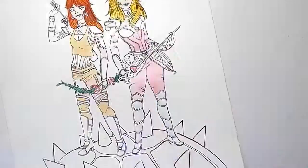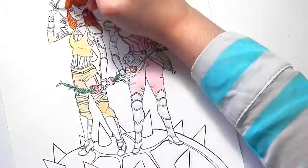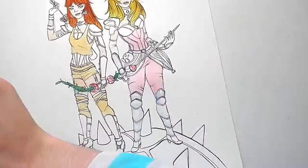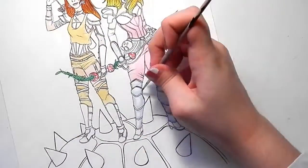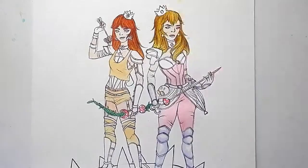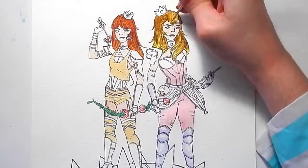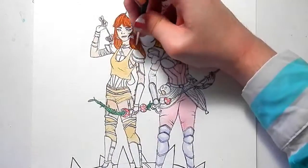Doing more studies in general — whether it's color studies or anatomy studies. If you've been following my Instagram, you've probably noticed that I've been doing quite a few hand studies lately. It's very easy for me to do them at work, just because there's a lot of time in between calls and I have a great reference right in front of me. So it's very easy to do hand studies.